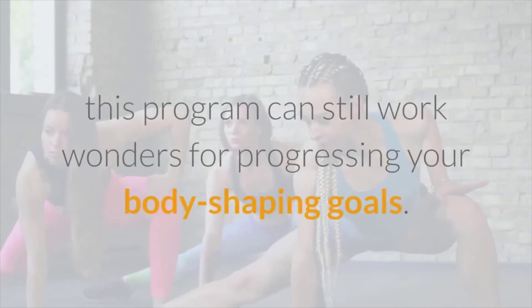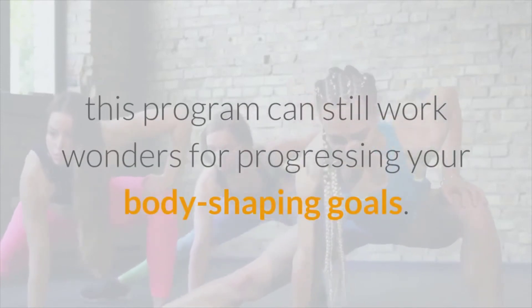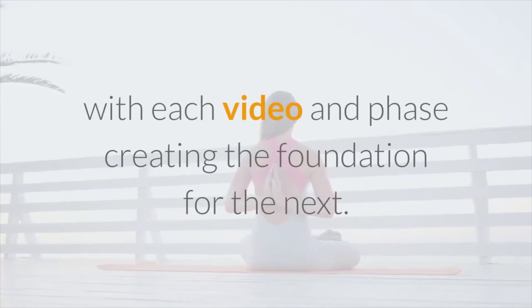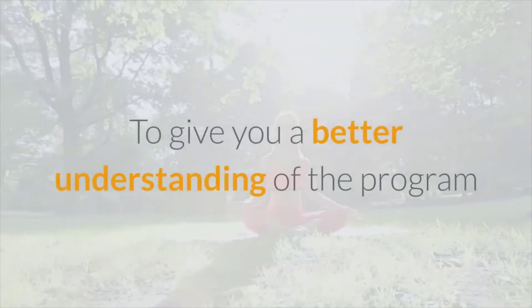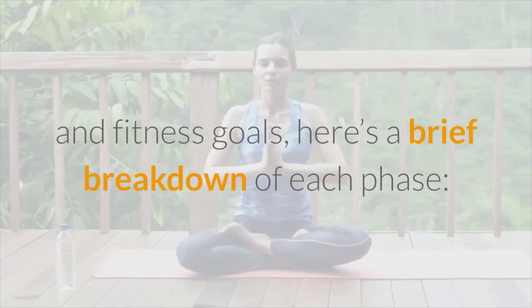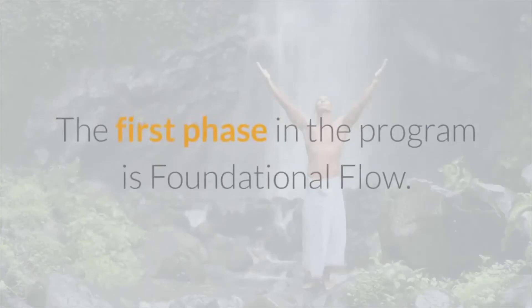And if you are a pro, this program can still work wonders for progressing your body-shaping goals. It's one of those systems that works for everyone because it's all about progression, with each video and phase creating the foundation for the next. Here's a brief breakdown of each phase.